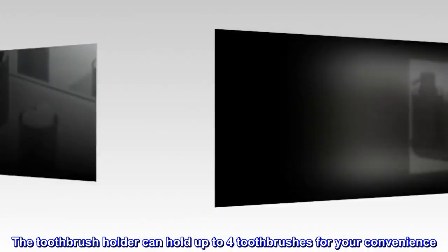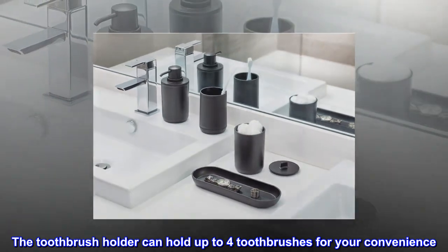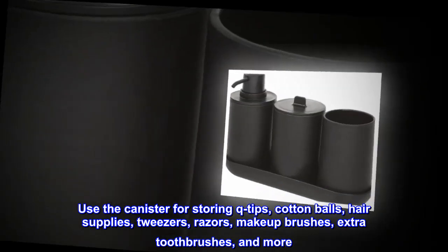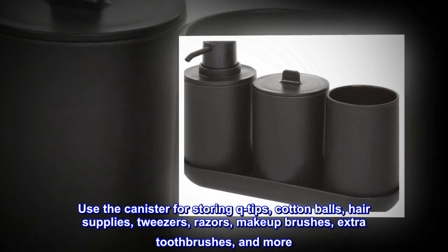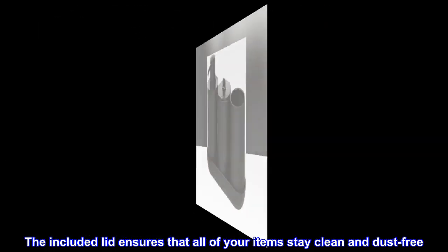The toothbrush holder can hold up to four toothbrushes for your convenience. Use the canister for storing Q-tips, cotton balls, hair supplies, tweezers, razors, makeup brushes, extra toothbrushes, and more. The included lid ensures that all of your items stay clean and dust-free.